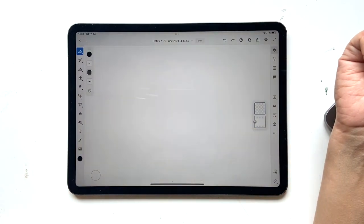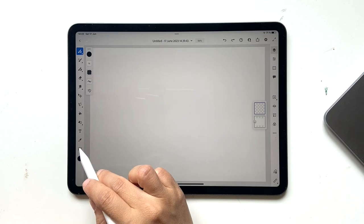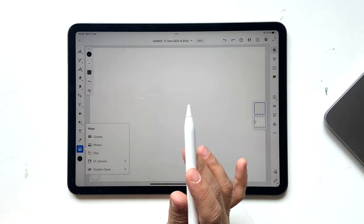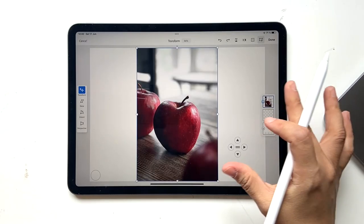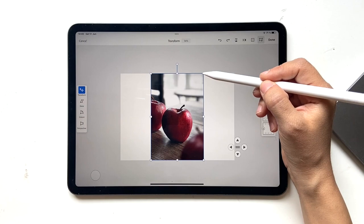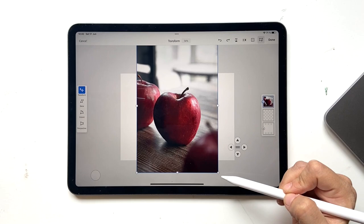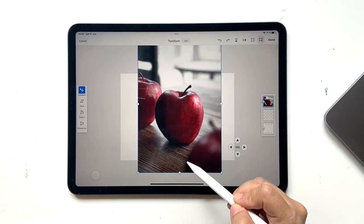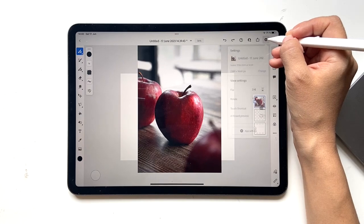I have a reference image I'm going to be referring to, so go ahead and download it — I'll provide the link in the description box below. Once you have it, click on your Images and go to wherever you've saved it. I have mine in Files, so I'll bring it from there. Use the corners to increase the size to as big as you want the apple to be, somewhere around the middle of the artboard, then click Done.